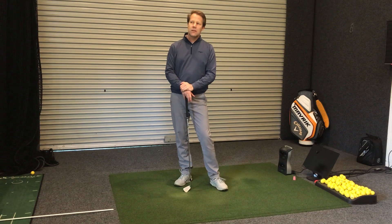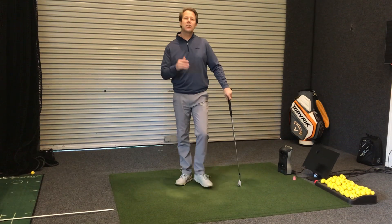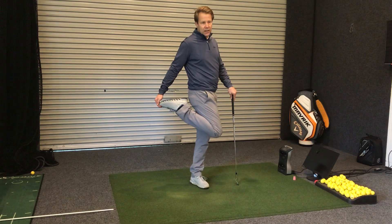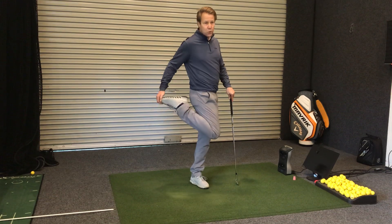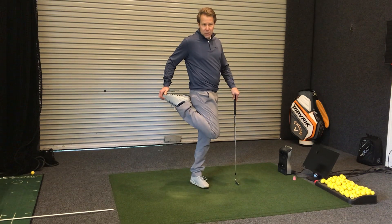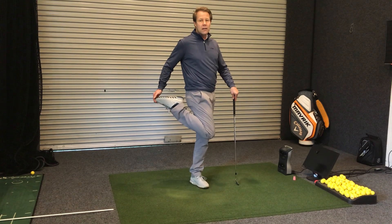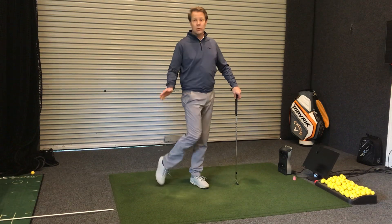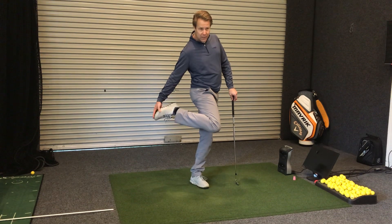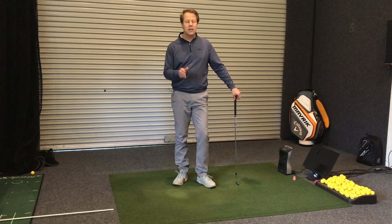A lot of this today is going to center around this right ankle joint and how much range of motion you've got in this ankle here. When I pull that right back you can see that my foot is stretched right back so that my lower leg and my foot are almost in a straight line. If you're someone that's very flexible and can do that, you're able to take quite a wide stance and still get good contact. If you're very tight in this ankle joint and can barely move it beyond a certain angle, you're going to need a narrower stance.